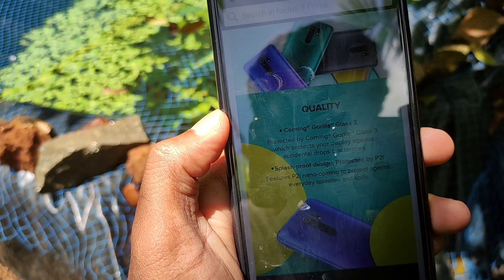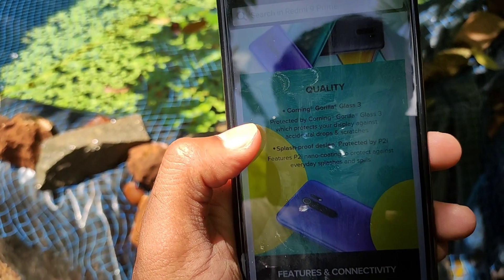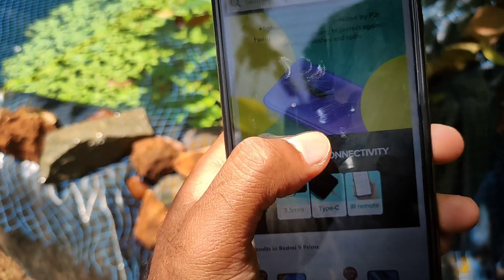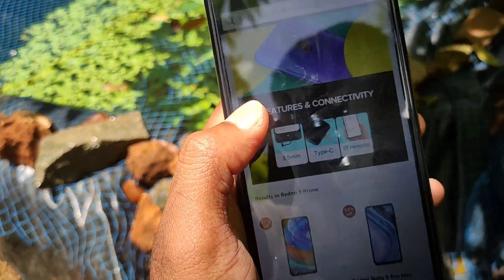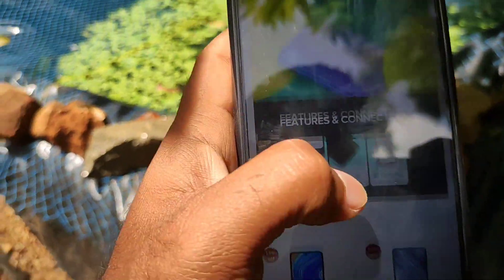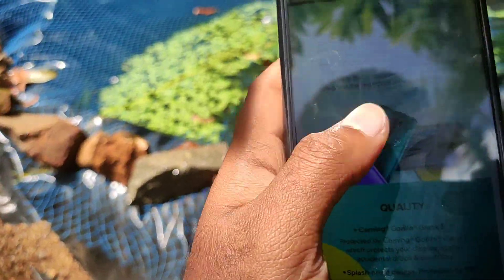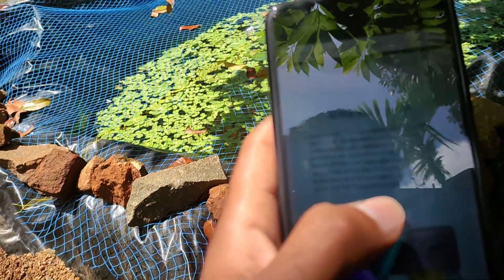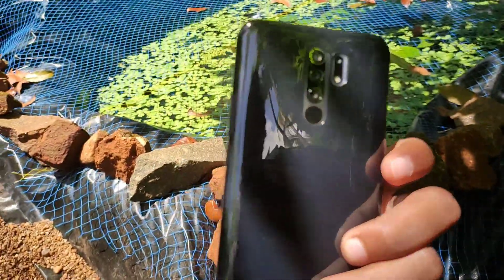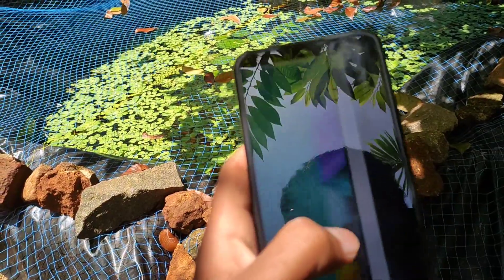The display is safe and it is splash proof with P2i coating. We have a 3.5mm audio jack. We have an IR blaster with a remote function. The design is Aura 360. The overall build quality is pretty good.